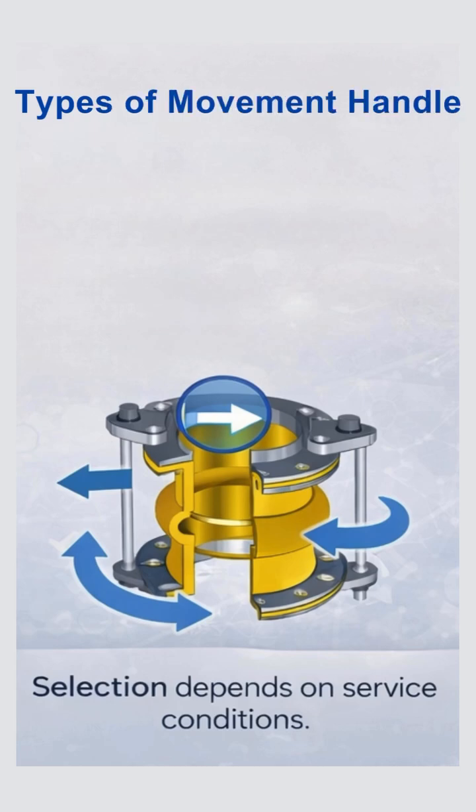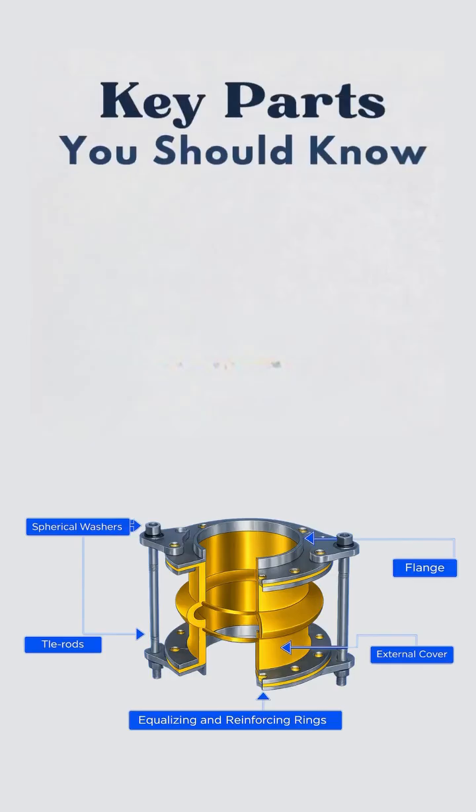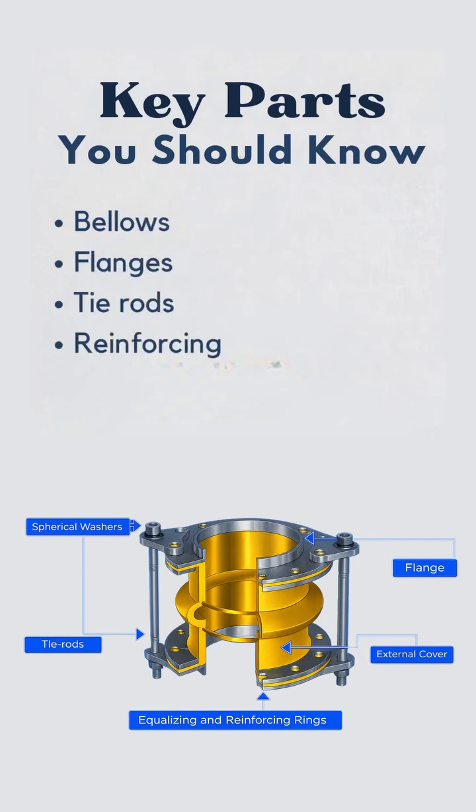Expansion joints handle three main movements: axial movement along the pipe length, lateral movement sideways, and angular movement due to bending. Key components include bellows, flanges, tie rods, reinforcing rings, and an external cover. Each part plays a role in flexibility and strength.